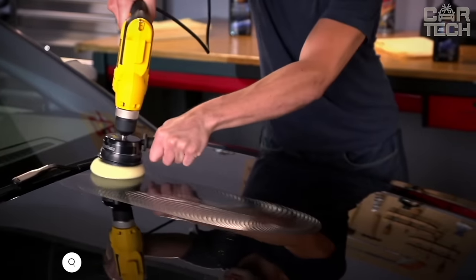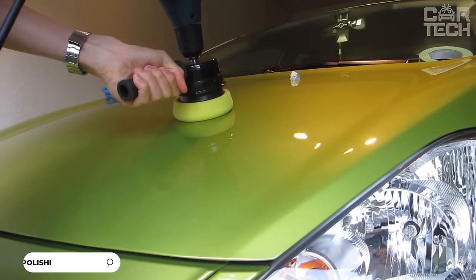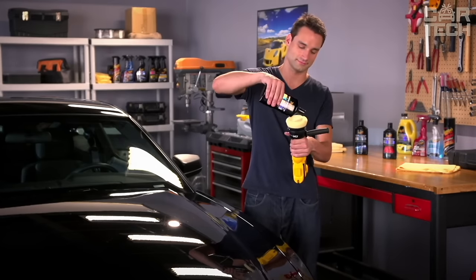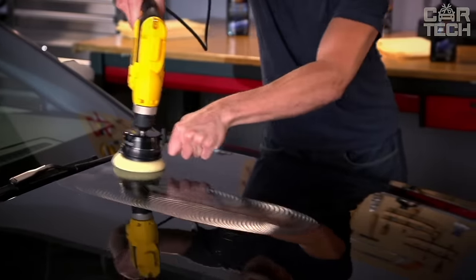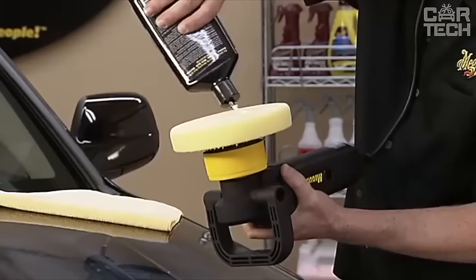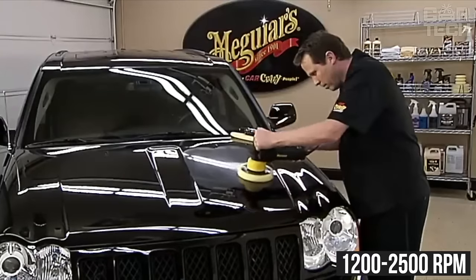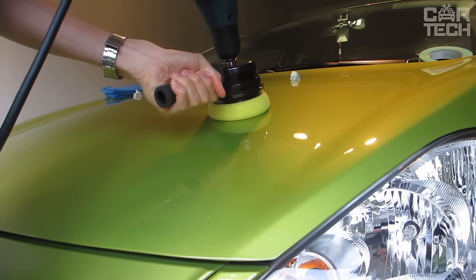Tool for polishing and restoring car paintwork. The device is easily attached to a conventional drill and allows you to get professional results at home. It can be used to wax, polish, and refinish body parts quickly and efficiently. The drill does all the hard work for you. The accessory is compatible with most drills, optimally using a 1200–2500 RPM drill. This is a great tool that will make car body care much easier and faster.